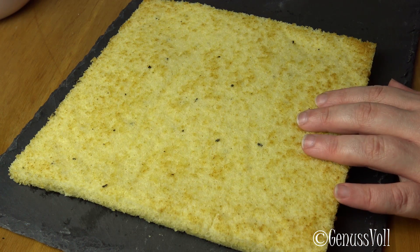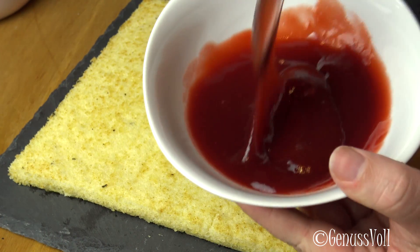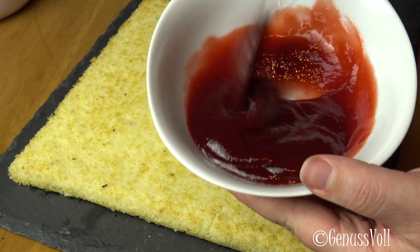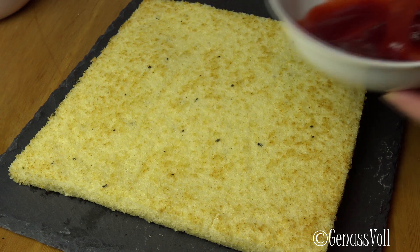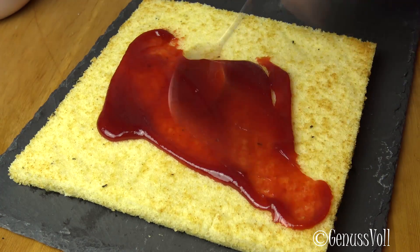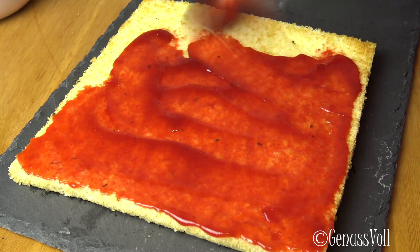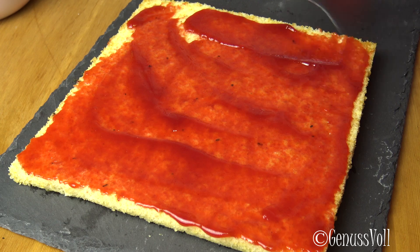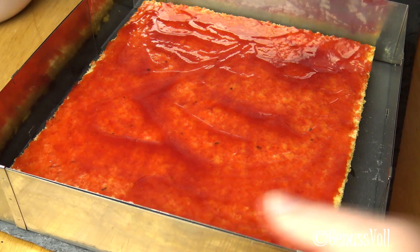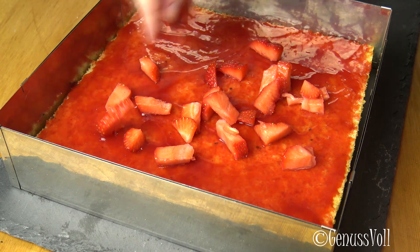The baked base is now on a plate. I have Erdbeer-Marmelade for the variant where there are no pieces and kernels in it — you can also use a normal Marmelade. Now I'm going to spread it over the bottom of the base. Once that's done, I put the base back on the plate and then place the Erdbeeren on top of the Marmelade.